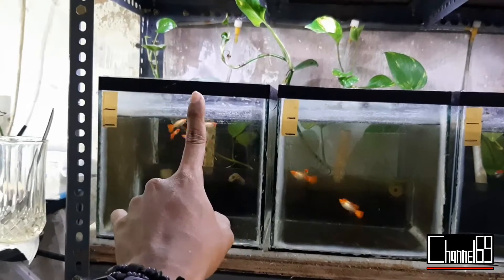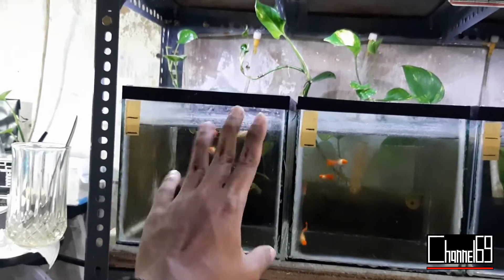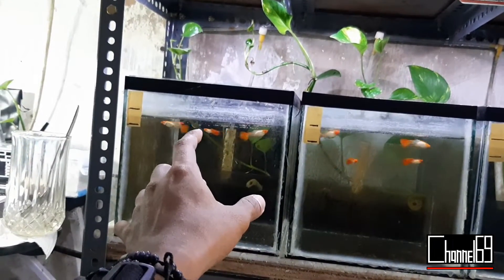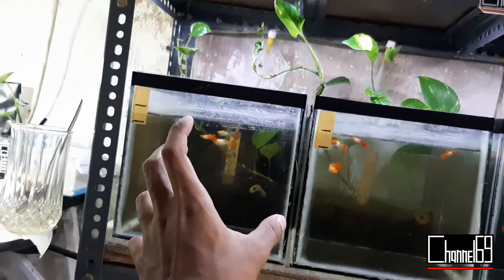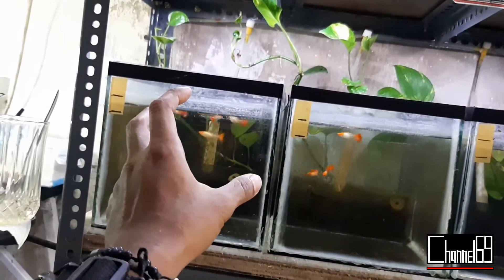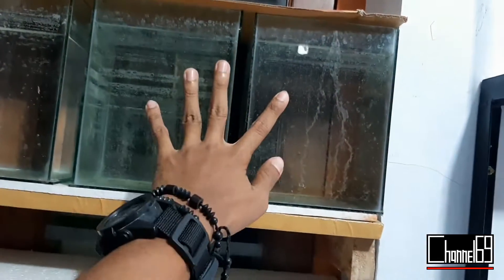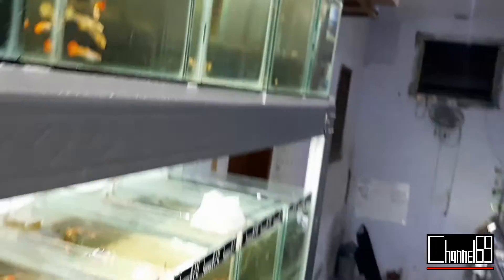Untuk daerah satu kota, biasanya saya ngirim atau orangnya yang ke sini, tapi kalau ngirim itu ada biaya ongkir. Itu terserah kalian mau pakai ongkir atau enggak, kalau ngambil sendiri ke rumah ya gak apa-apa. Setelah ada pemenang dan pemenangnya itu berada di luar kota atau luar provinsi, ikan ini langsung diproses untuk pengiriman ke luar kota. Untuk detailnya kalian bisa langsung cek di video yang di sini. Kalau sudah ada pemenangnya dan pemenangnya itu dari luar kota, ikan dari sini akan saya pindah ke tempat karantina. Disini tempat ikan karantina untuk pengiriman ke luar kota. Setelah dari sini ikan dikirim.